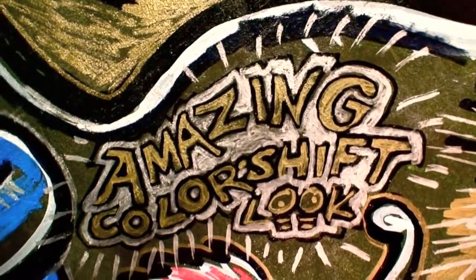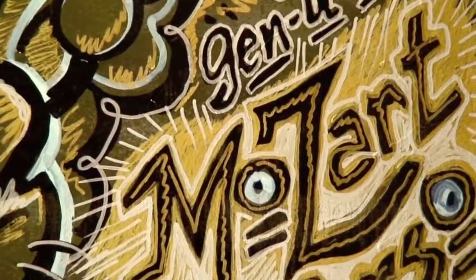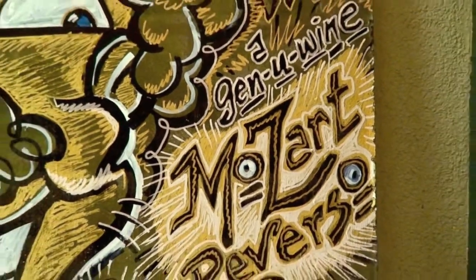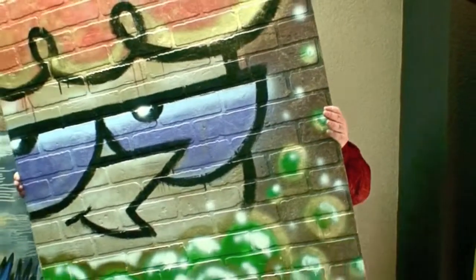Depending on the angle you stand, it turns different colors. This character is called the Lab Rat, and of course it's a genuine Mike Mozart Reverso. Look how big the character is — I don't do anything little. Everything is enormous.